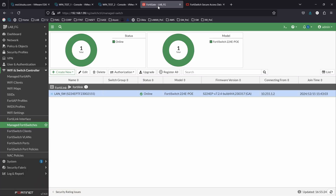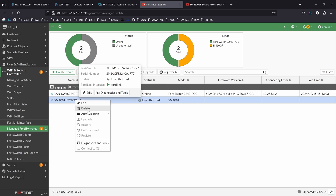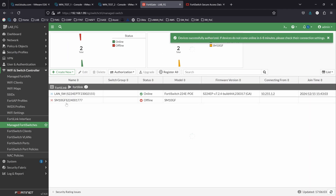All right, so we just connected the two switches. It should be able to appear here in our FortiGate — let's give it a moment. All right, so the switch is here. I can do a right-click and authorize the switch. Now we're just going to give it a moment to come back online again.